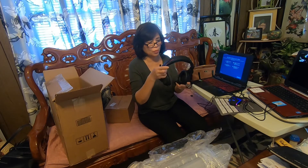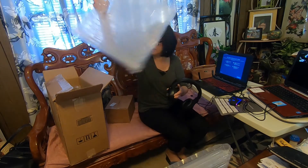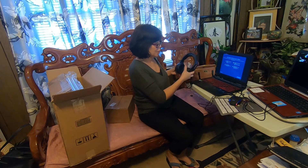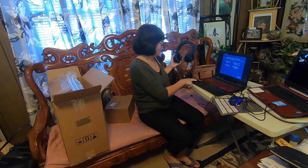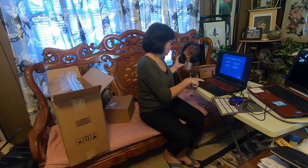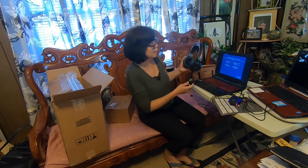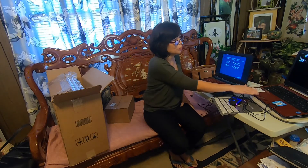I cannot use the gaming accessories because I think those are for gaming online and I really don't know. So I'm just going to put the packaging back. This is my new computer — it's the Acer Nitro 5, Intel Core i5. My son told me it's really really fast, and that's what I need because I'm getting frustrated with my old one.